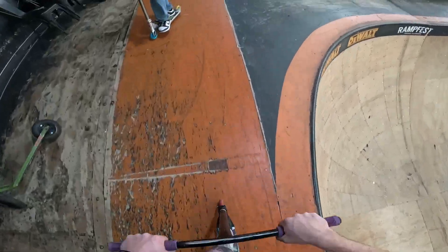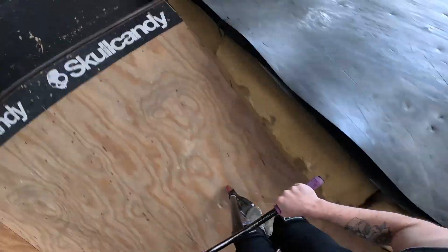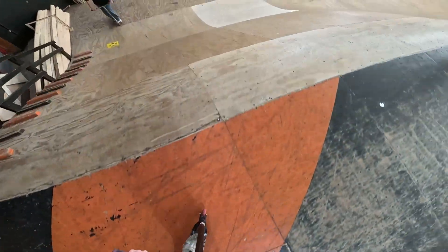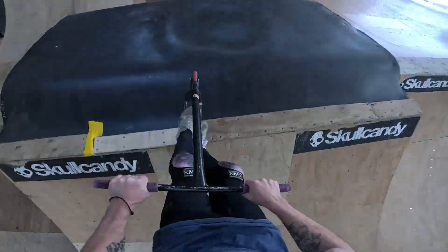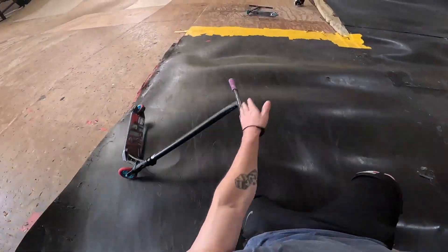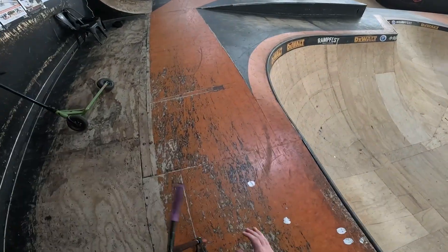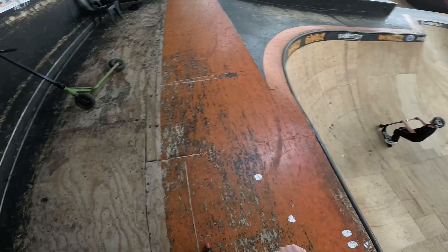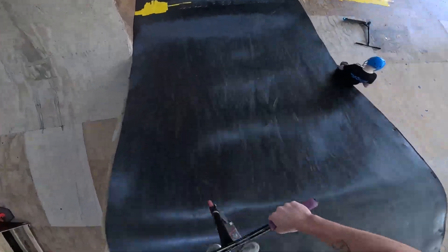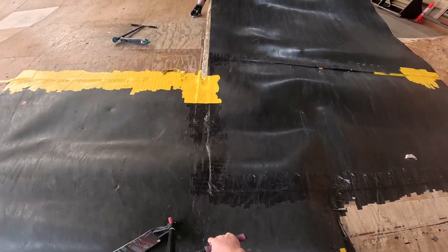Trick number seven — inward whip into 540 air. Run seven back but with the double whip, rewind kicky. Again, again, dude. All right, screw the five air. Trick number eight — Superman double whip straight into something on the corner. Let's get fizzy. I laid it back to front, bro. Let's go.